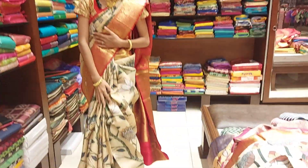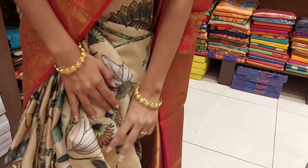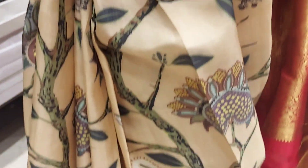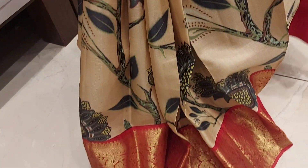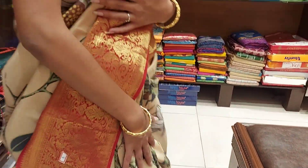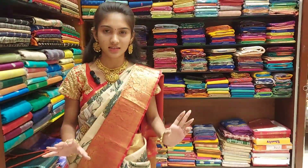I will show you the pen kalankari work. Overall, you can see how beautiful the flowers are — different types of flowers, different types of peacocks, and how beautiful the leaves are in different variety designs.